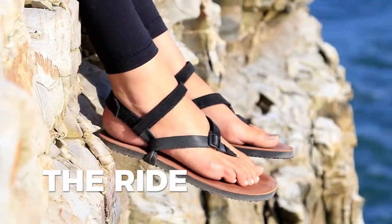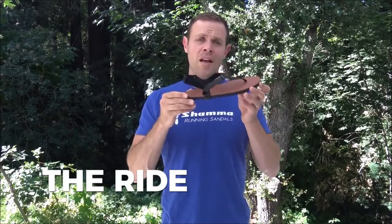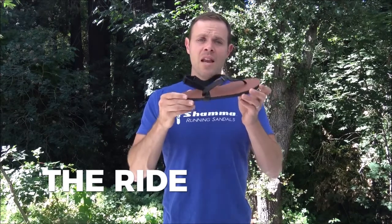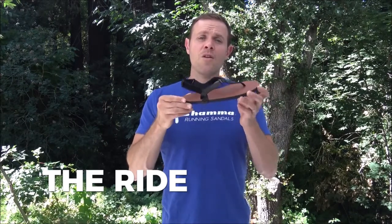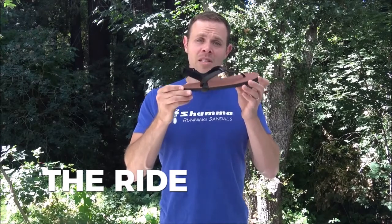Shama mountain goats are built tough for rough terrain. The thicker sole shines on rough surfaces like gravel, muddy trails, and high mountain passes. Your feet will relax knowing that with each step they'll be met with a stable platform.